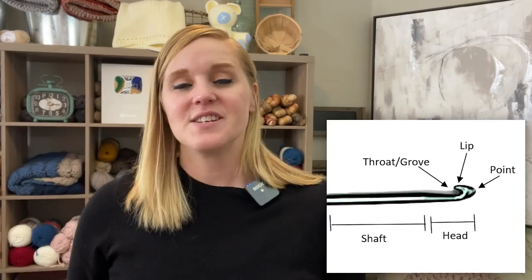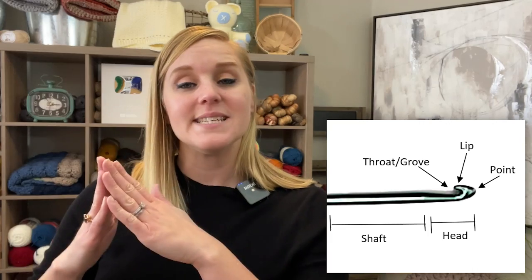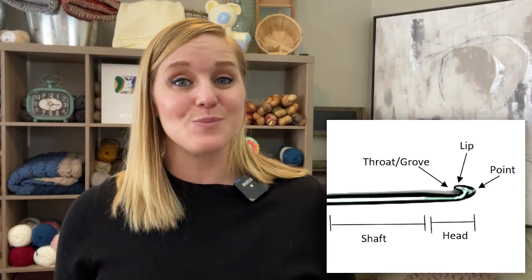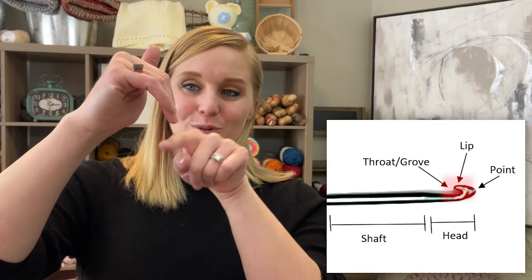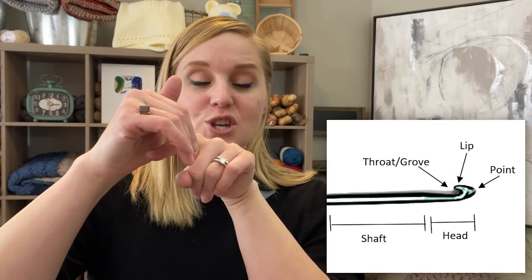Let's start at the top. The top of the crochet hook is known as the head. It will either be smooth or pointed. If it's pointed, that's just an extra assist in inserting the crochet hook into a stitch space more smoothly, and can be helpful for a beginner. The next part is the lip of the crochet hook and the groove — the groove swoops inward and creates that claw look at the top of your crochet hook.